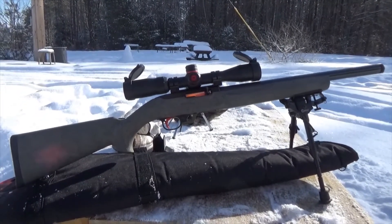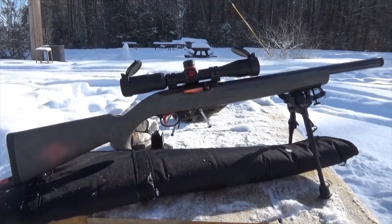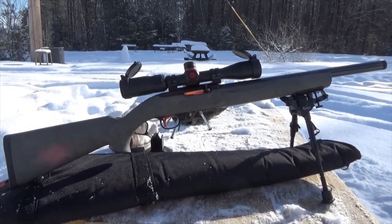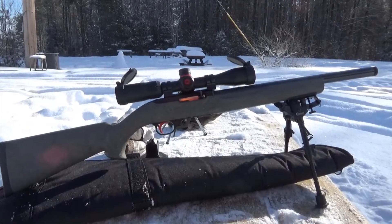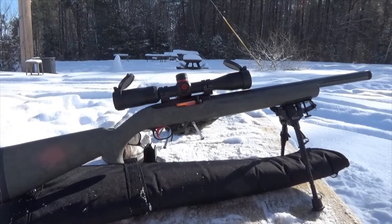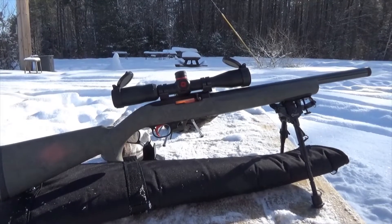I just put the BX trigger — Ruger factory BX trigger — in two or three days ago. This is the first time I've had it to the range since I shot it without the factory trigger. Ruger, you should put this in every 10-22 off the line. That trigger that comes out of the factory — unless it's a target version, which has the BX trigger — sucks. So I put one in.